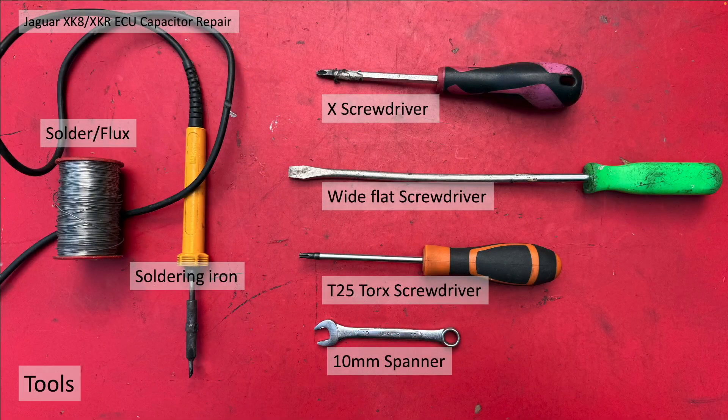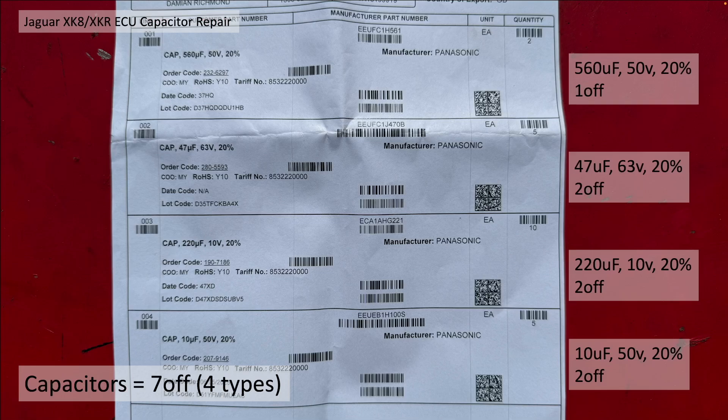The tools you're going to need are a soldering iron with solder and flux, a fuse screwdriver, a cross-head, a wide flat, a T25 Torx, and a 10mm spanner. The capacitors you need total seven across four different types, and those types are listed here. You'll probably end up ordering more than you need due to minimum order quantities, but that's fine — you might break the legs off some or bend them. They are very, very cheap.